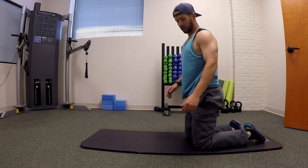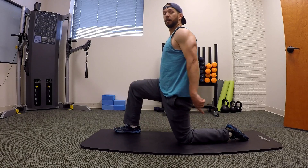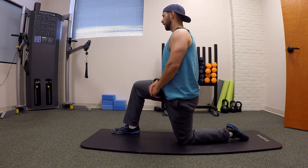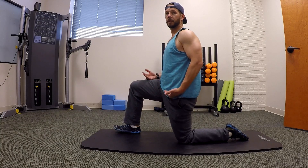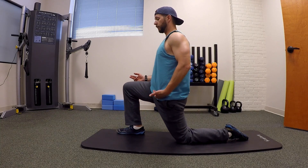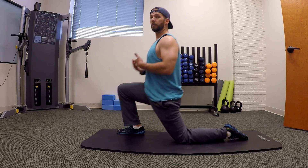Kneeling hip flexor — we're going to be in that half kneeling stance, just like the quad, but we're not going to bring the foot up like we did in that. Half kneeling: start with the knee under the hip. From there, you're going to drive the hips forward and then come back to center.